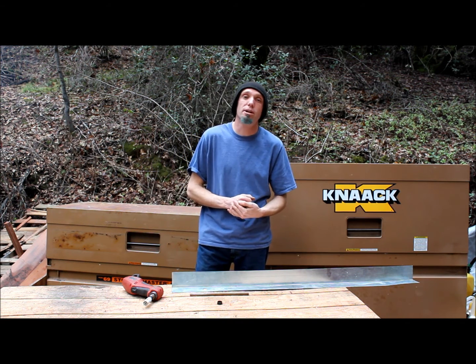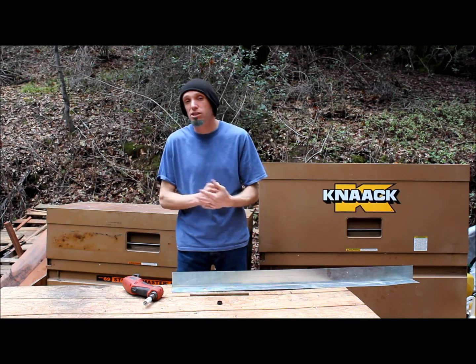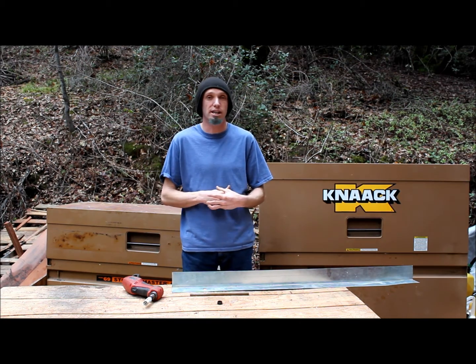Hello, this is Dylan Panko with a quick tip from Bungalow2Go. On this episode, I want to show you the best solution we've found for running plumbing through the floor of a tiny house.